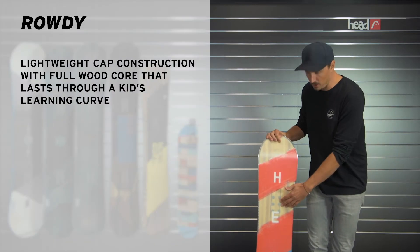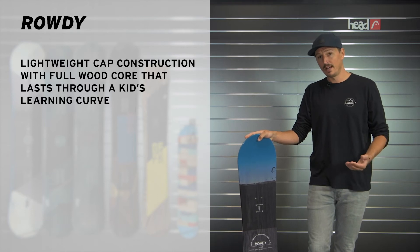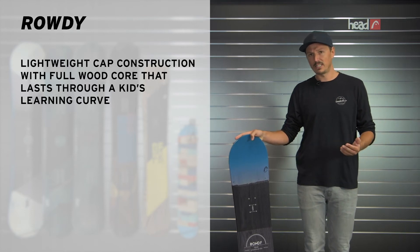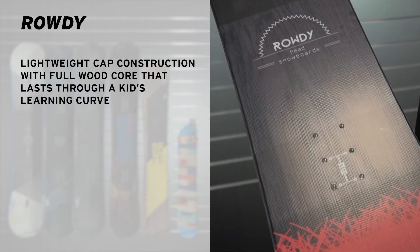First of all, we have a full woodcore with a cab construction. The cab construction is very lightweight, it's also very durable, so it will last through the whole process from the falling leaf up to the first tricks and spins in the park.